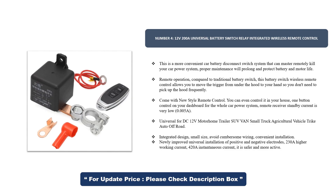Comes with a new style remote control — you can even control it from inside your house. One button control on your dashboard for the whole car power system. Remote receiver standby current is very low at 0.005A. Universal for DC 12V motorhome, trailer, SUV, van, small truck, agricultural vehicle, trike, auto, and off-road use. Integrated design with small size avoids cumbersome wiring. Convenient installation with newly improved universal mounting for positive and negative electrodes. 230A higher working current, 420A instantaneous current. It is safer and more reliable.